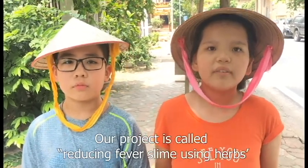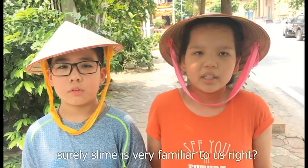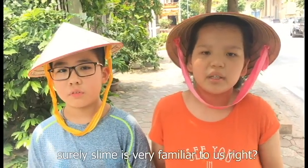Our project is called Reducing Fever Slime Using Curbs. Slime is very familiar to us, right?